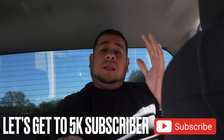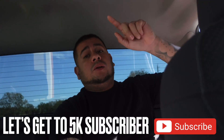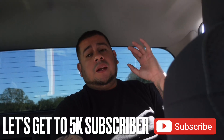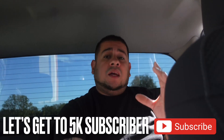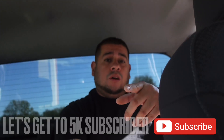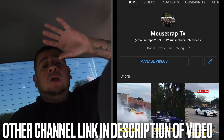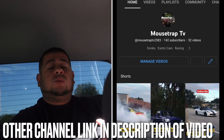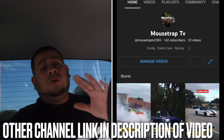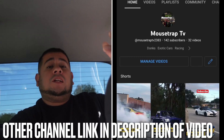Before we get started, thanks a lot everybody for subscribing to the channel. If you haven't subscribed, do so right now. It is almost December and we've got one full month to try to get to the big 5k — that was my year goal. Go ahead and hit subscribe if you like car audio. For full car content, go to MousetrapTV — link will be in the description. We're also trying to get that channel to 1k subscribers, and shortly I'm going to do a channel just for YouTube Shorts, so we'll have three channels total.